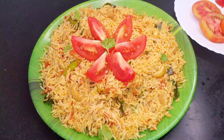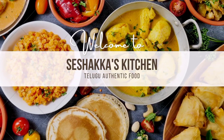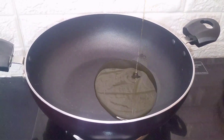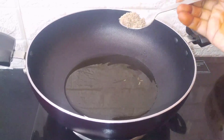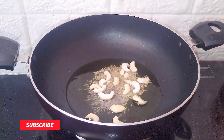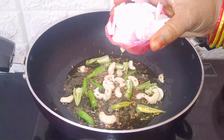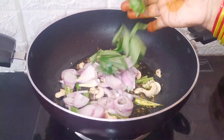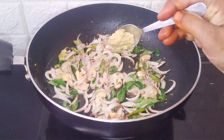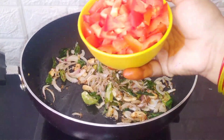See this recipe. Add 1 teaspoon of olive oil and pepper. Then add 2 medium-sized tomatoes.